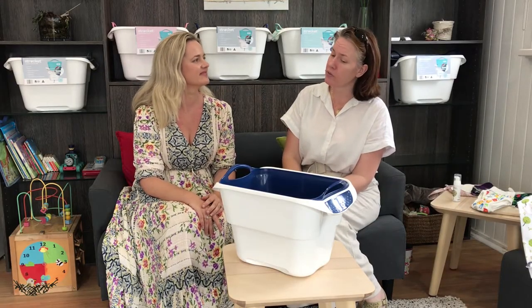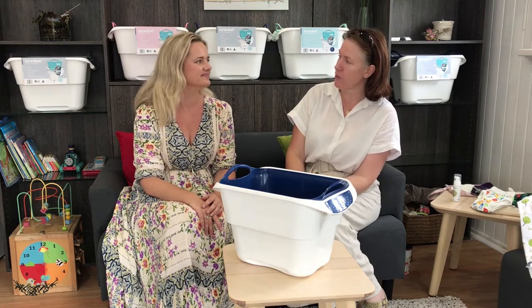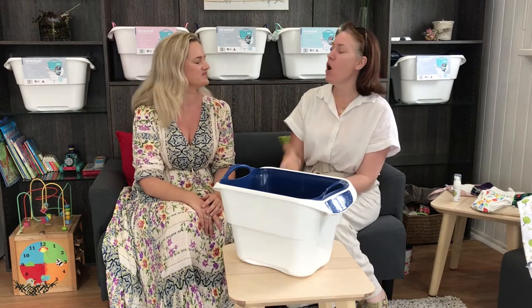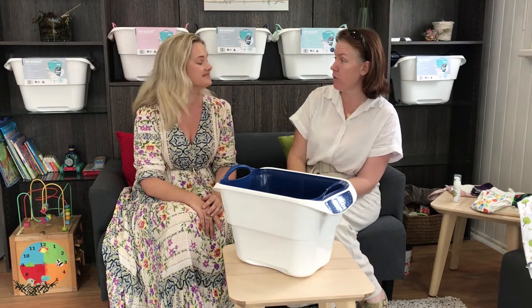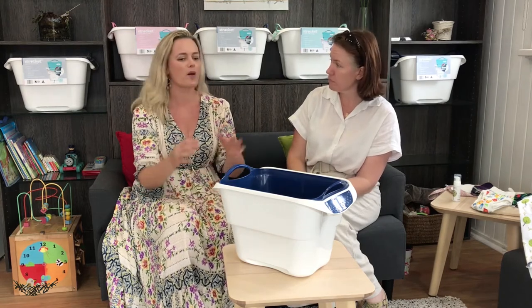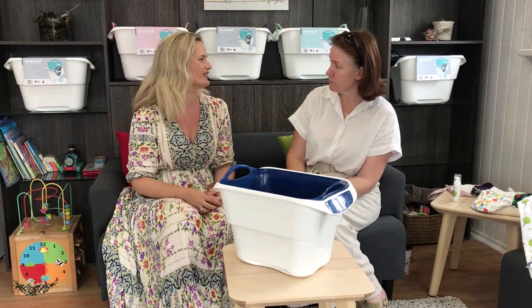One of the things we do get asked quite regularly here is why doesn't it have a lid? Lid or no lid. Now I know from our own personal experience here at Ness that we don't recommend lids for dry pails because we want lots of airflow around them. If we're popping a lid straight over the top, we're losing that airflow.